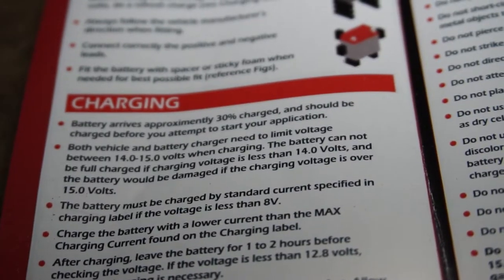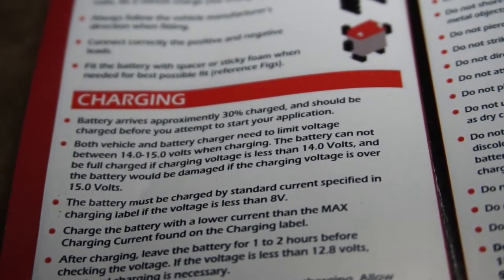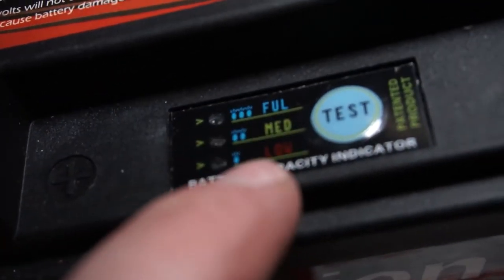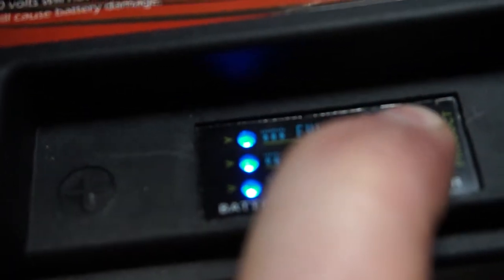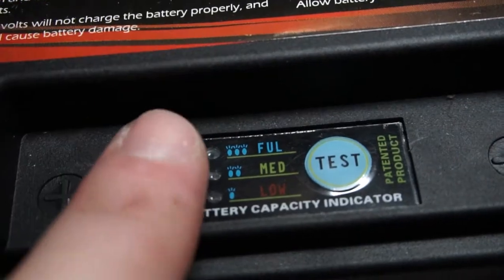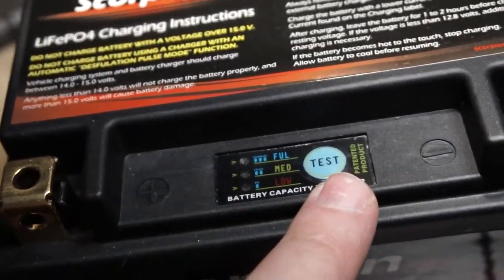Going through the instruction booklet, they recommend the Battery Tender lithium smart charger. It says the battery arrives at approximately 30% charge and should be charged before you attempt to start your application. But when I hold the test button down and it shows low, medium, and full — that full indicator is not 30%. So it looks like the battery's fully charged, and it arrived like this.